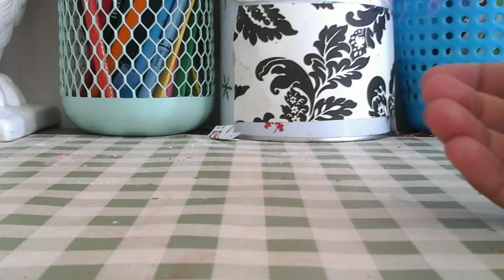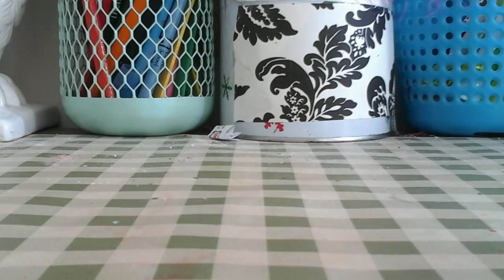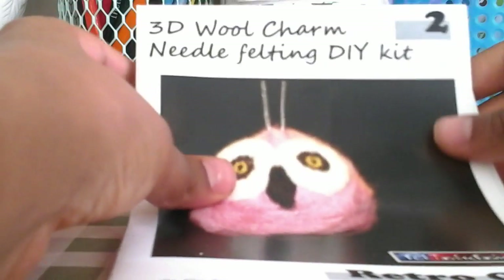Hey guys, it's Krish, welcome to my channel. This is my first video and I'm gonna have a lot of things like original series, crafting, needle felting, and much more. Speaking of needle felting, today we have our first project.